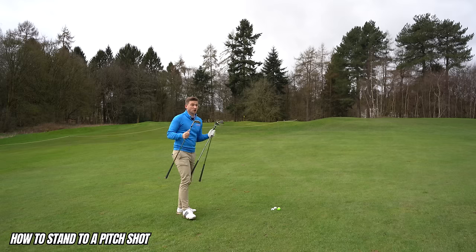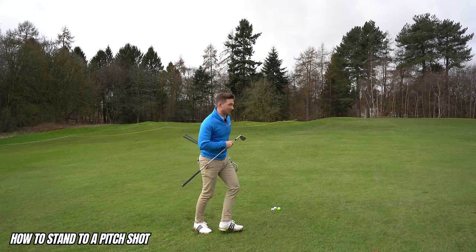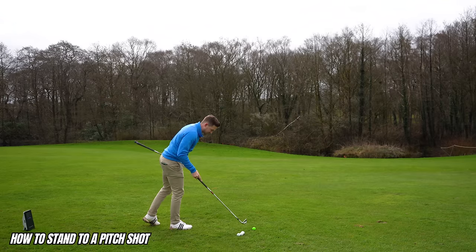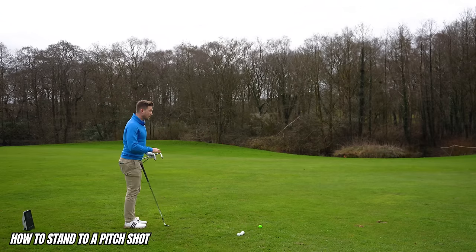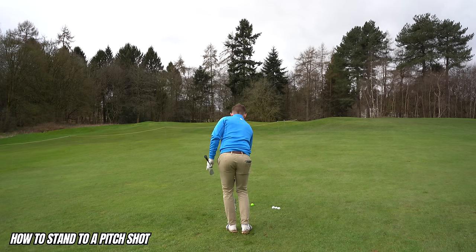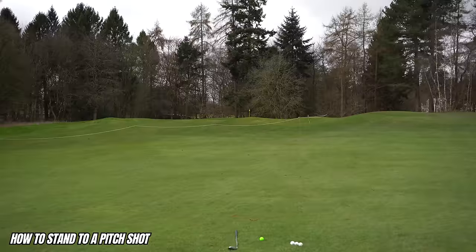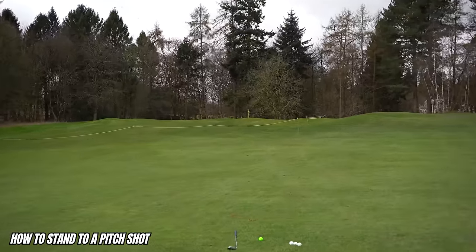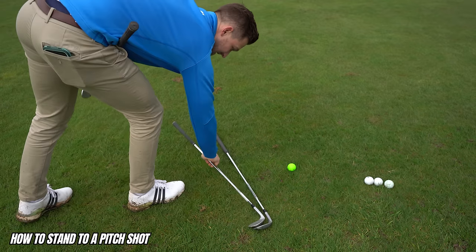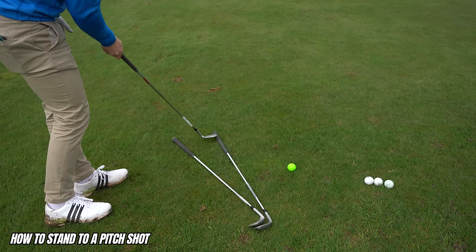Let's start with stance. You'll need three golf clubs — one to hit, two to give you boundaries for how you stand. First, establish the target line. Place one club parallel to your ball-to-target line. Check it carefully along that line all the way to the flag. You now have two parallel lines going to the target — that's the key foundation.